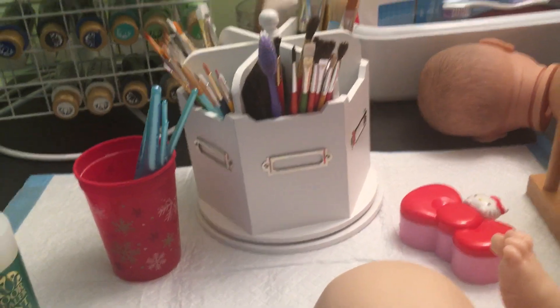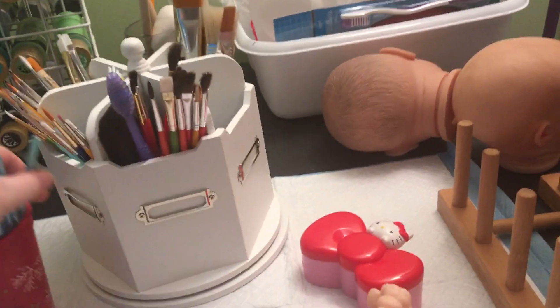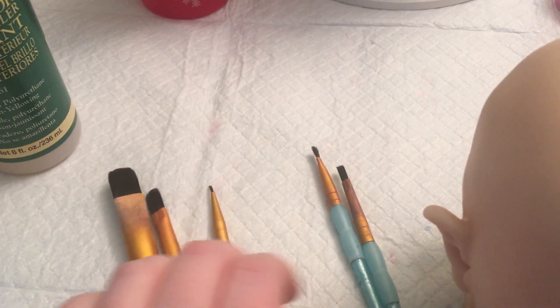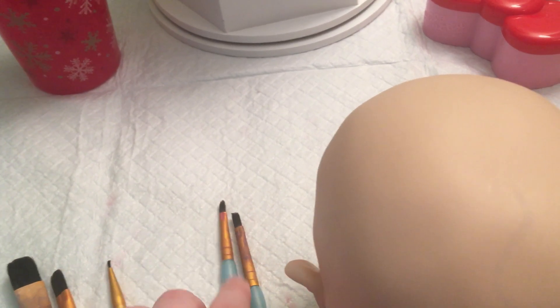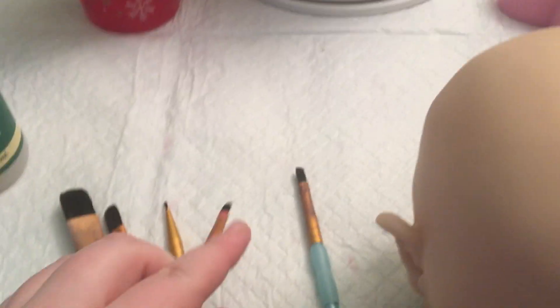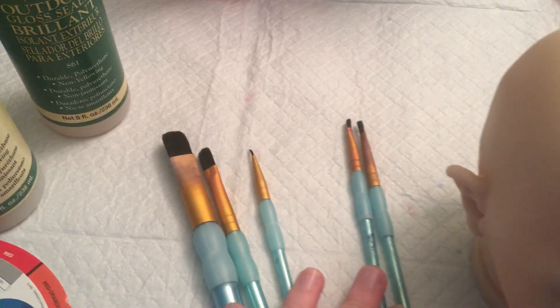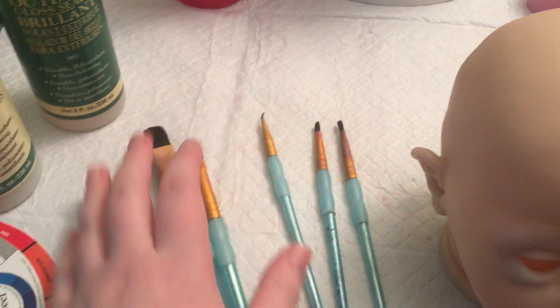I have an excessive amount of brushes — you do not need anywhere near as many as I have, because I do other stuff. But the brushes I'm always using are a big mop brush, a small mop brush, and two flat brushes. The smaller flat brush is really good for getting paint out of creases when it pools in — I just take that and swipe the paint out of the crease, then wipe it on my puppy pad table cover. And then I have a teeny tiny brush for doing veining and detail stuff.